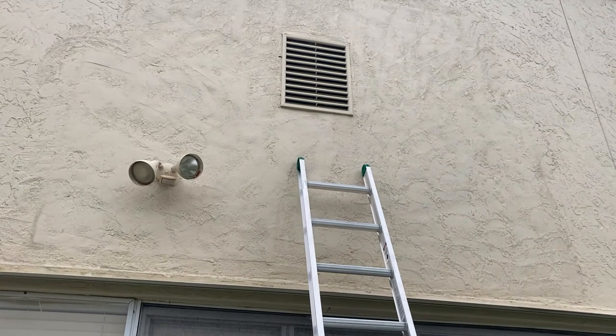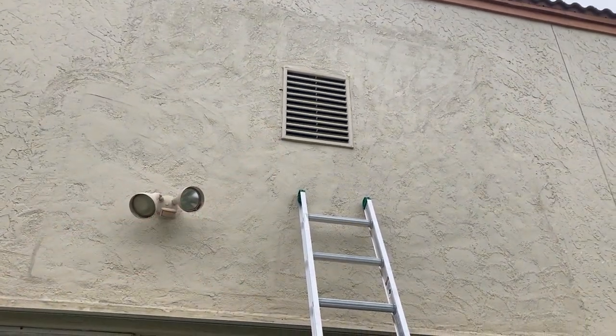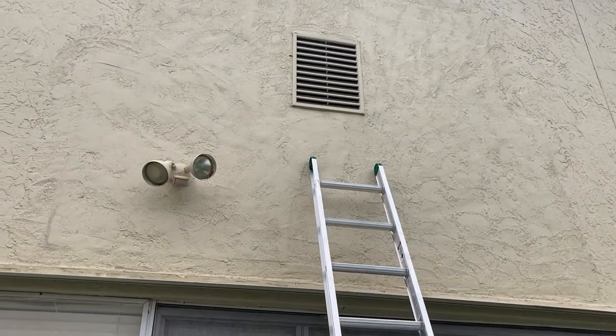So I went in the attic and I ended up finding out that it is leaking out of this attic vent right here. I'm gonna go up there and take a look at the seal and see if it cracked.